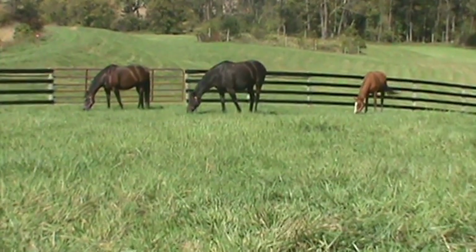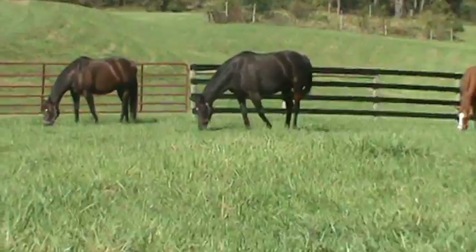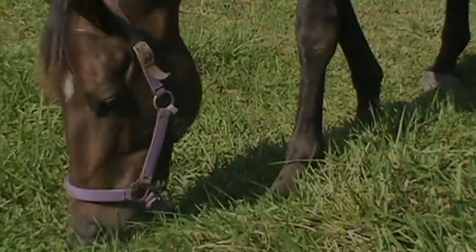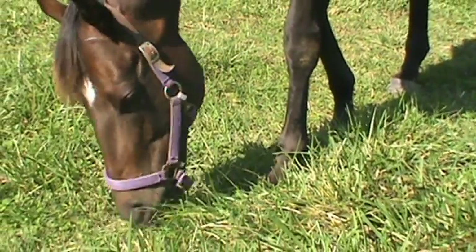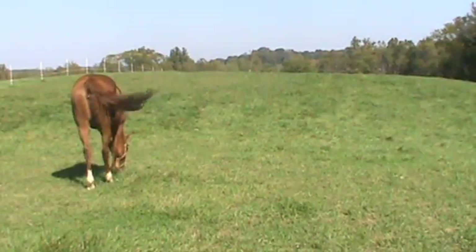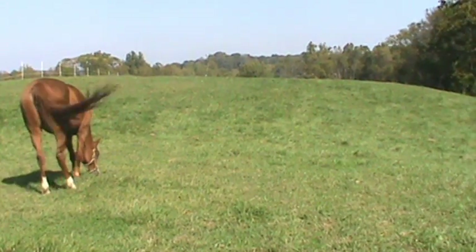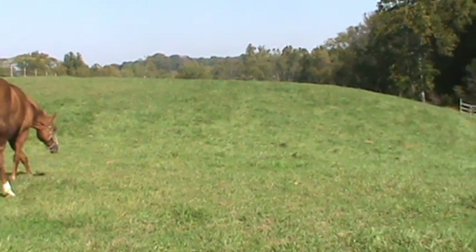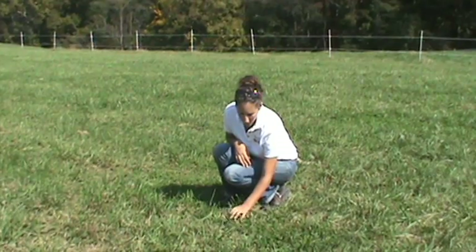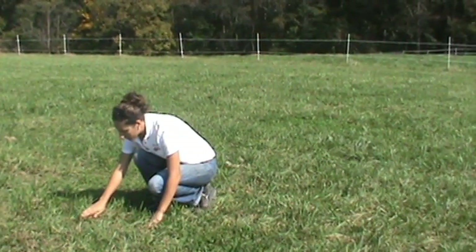Properly managed pastures are a great source of nutrition for grazing animals. A dense stand of vegetation in pastures also helps reduce soil and nutrient losses into nearby water sources. Bare or open spots in pastures are unproductive and allow for weed encroachment and soil erosion. Therefore, farm operators should strive to maintain a pasture-vegetative cover of at least 70%.